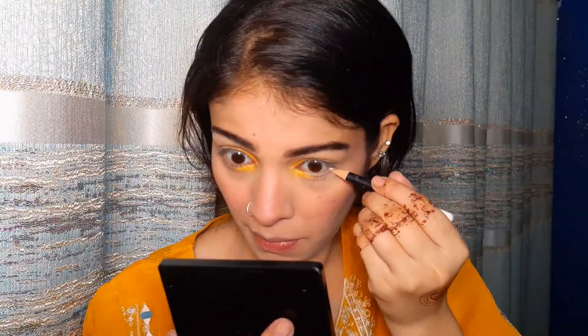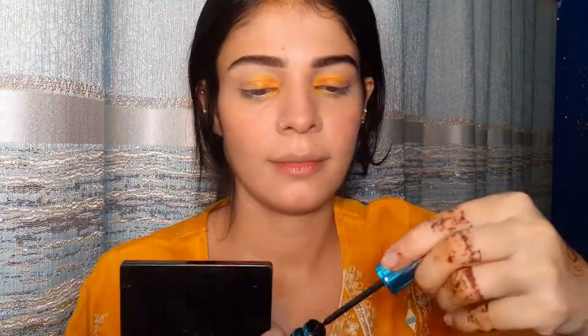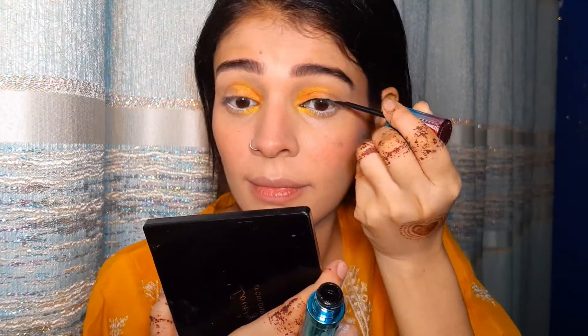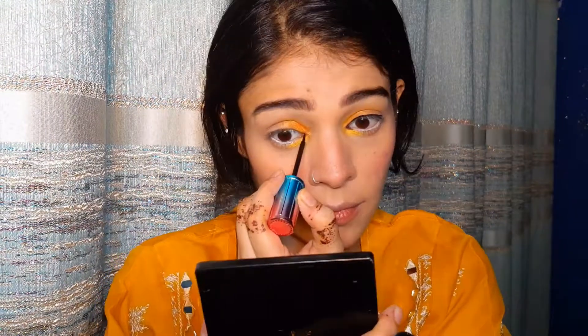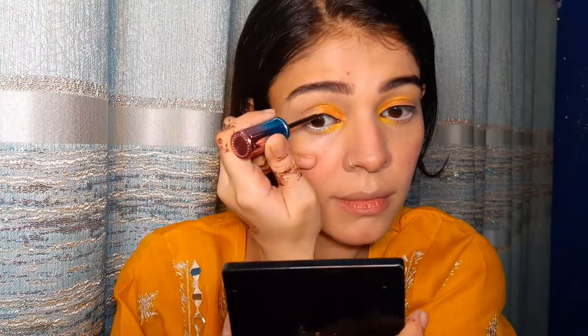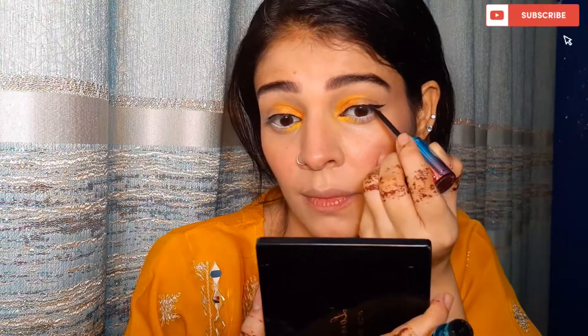I'll apply a white pencil to the waterline — this is a Christine pencil, very affordable. After that I'll apply a simple liner and draw a wing, but not dramatic — just a normal wing. Then I'll apply mascara. I'm not adding false lashes in this look, but you can if you want. This will be a simple, clean eye finish.